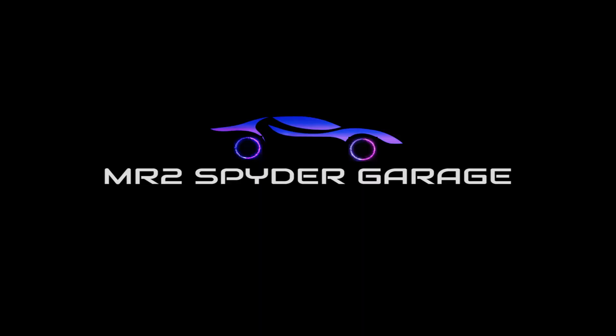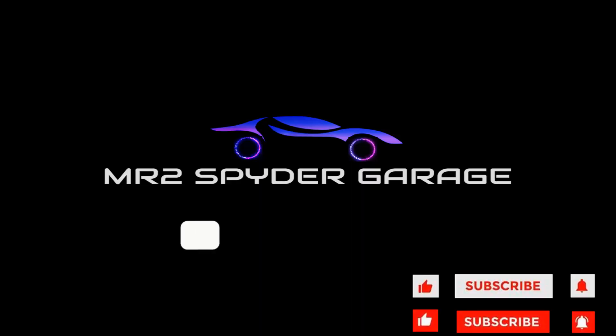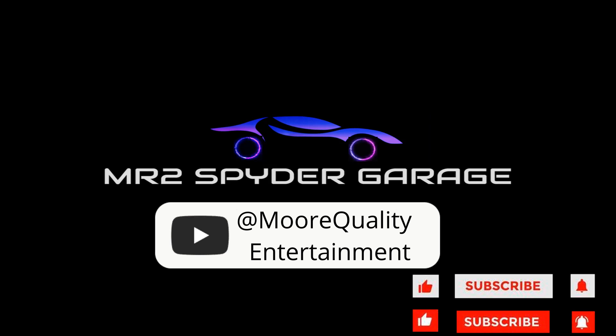Now we're going to put it back together in the reverse order of how you took it apart. Thanks for watching — like and subscribe for more videos.